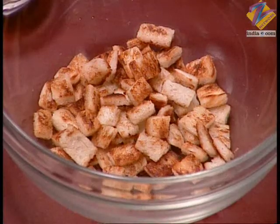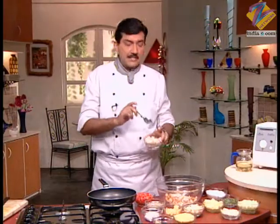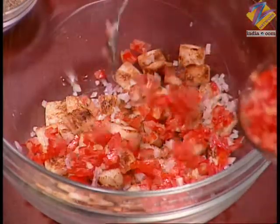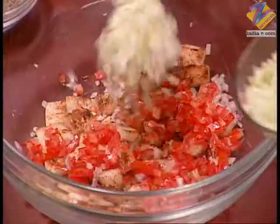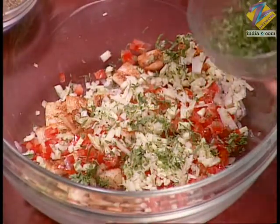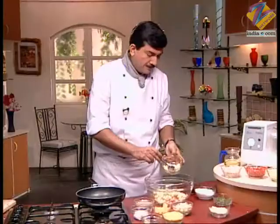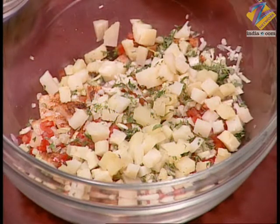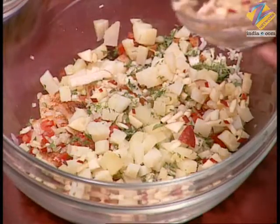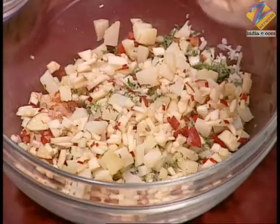The bread pieces are ready. Let them cool a little. Now into the bread we will add the remaining ingredients: finely chopped pyaaz (onion) — keep children's preferences in mind, if they don't like something, don't add it as substitutes are available. Add chopped tomato, chopped kheera (cucumber), finely chopped hara dhaniya (coriander), finely chopped boiled aloo (potato) — children love potato. You can also add sprouted beans or sprouted moong. We are adding finely chopped sev with skin, kept slightly raw so a little lemon is squeezed to keep the color.